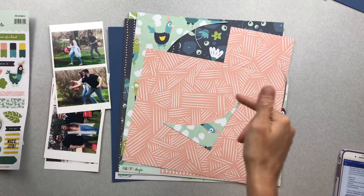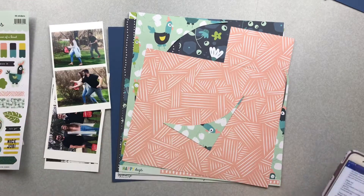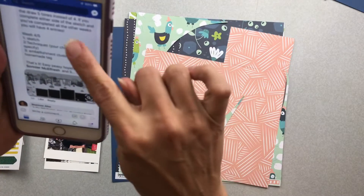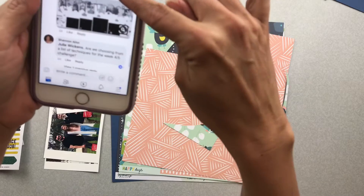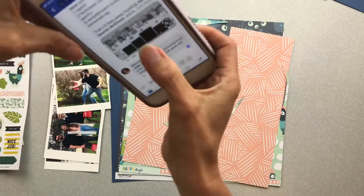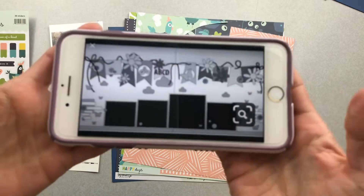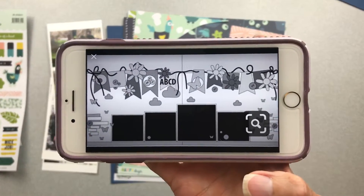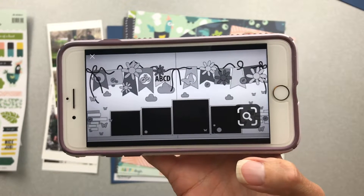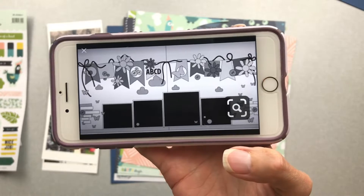Hello, my friends, welcome back to Challenge Accepted! Today we're working on a challenge from a Facebook group called Inspired by Memories, and we're going to be using this sketch. Let me make it a little bit bigger — this is my sketch. So it's a two-pager, a little bit more complicated, tons to look at.